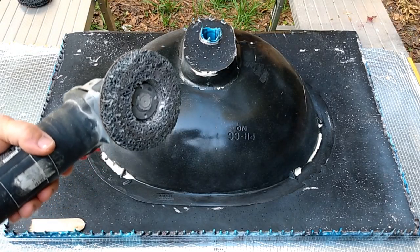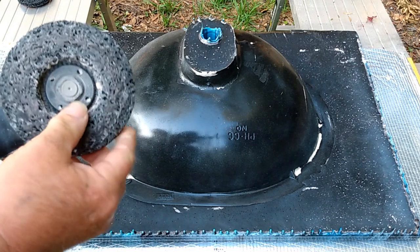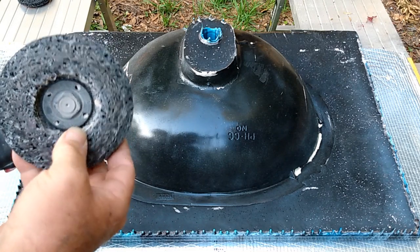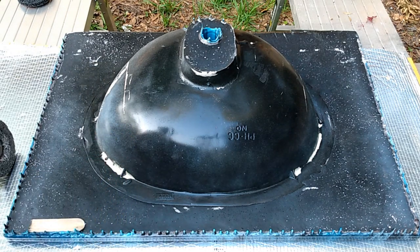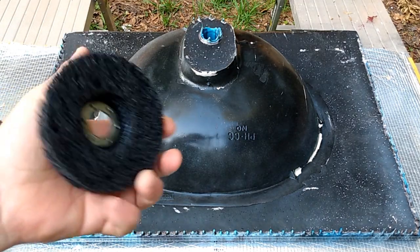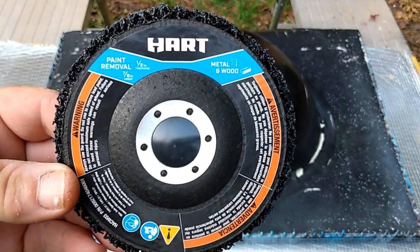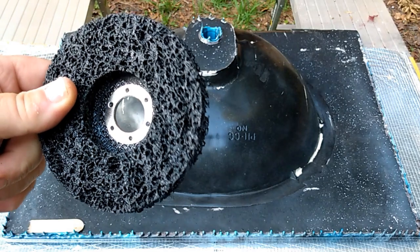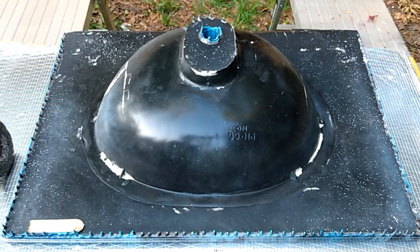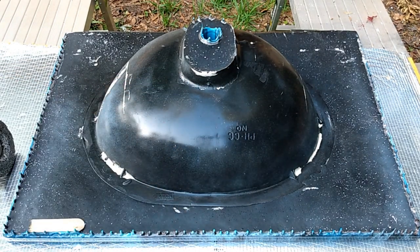Okay guys, this is what I'm gonna be using to get them off. This is made for grinding stuff off of steel. It's not a hard material — it's a sponge type of material, it can be squeezed. This is what it looks like new. Does the job very, very efficiently. Anyway, let me get on my respirator. This is a must when you're doing this. It's gonna get noisy, so bear with me for just a minute.